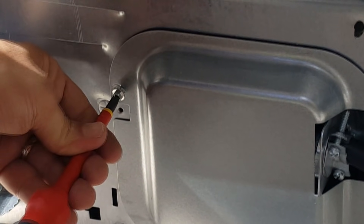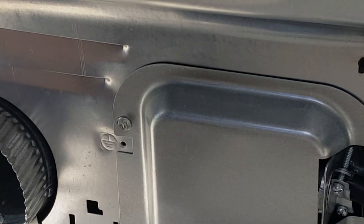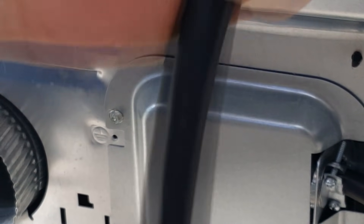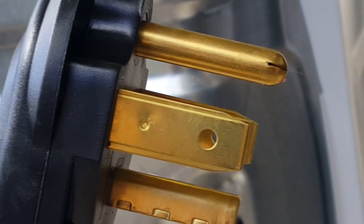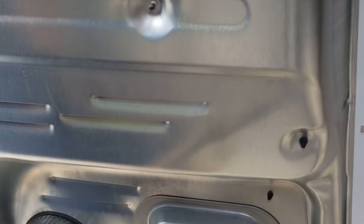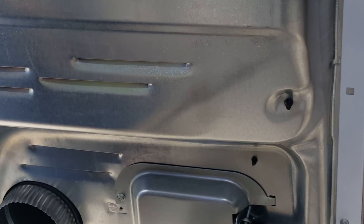Screw this panel back in and our job is now complete. We have successfully converted this house from a three-wire dryer connector to a four-wire connector, wired it to a four-pronged plug, and are now fully compliant with the modern electrical code. Thanks for watching — we hope you learned a lot today. Follow all the safety steps we showed you, and if you like what you see, please subscribe.